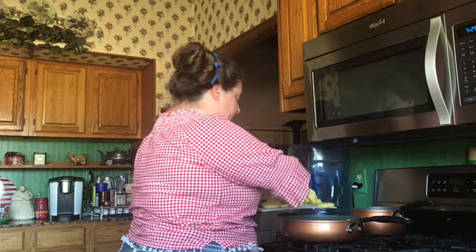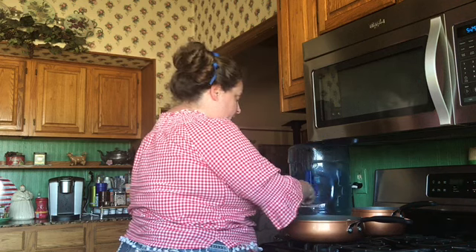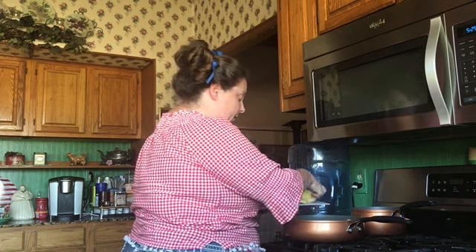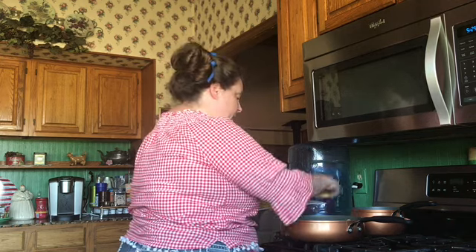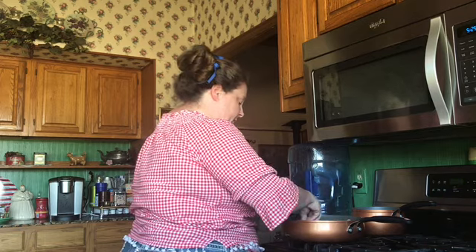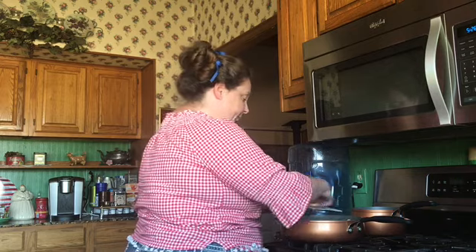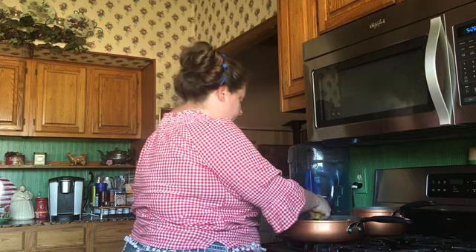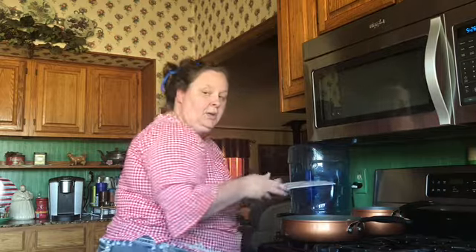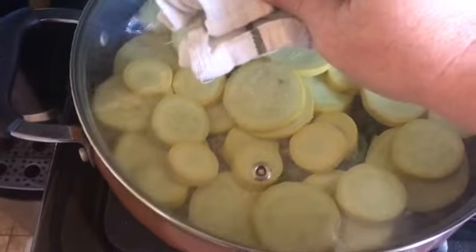These jalapeños in our garden were supposed to be hot but they have not gotten hot yet. There's a saying — the more you water them the hotter they get, but I've actually heard it both ways: the less you water them the hotter they get. I don't know. So we're just going to layer our squash like so. It's been a while since I had this and now that we're starting to see squash, it's something that I want to make.